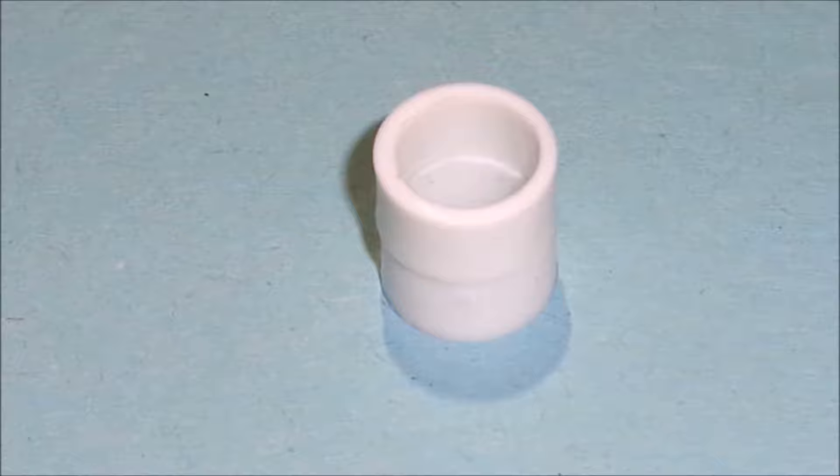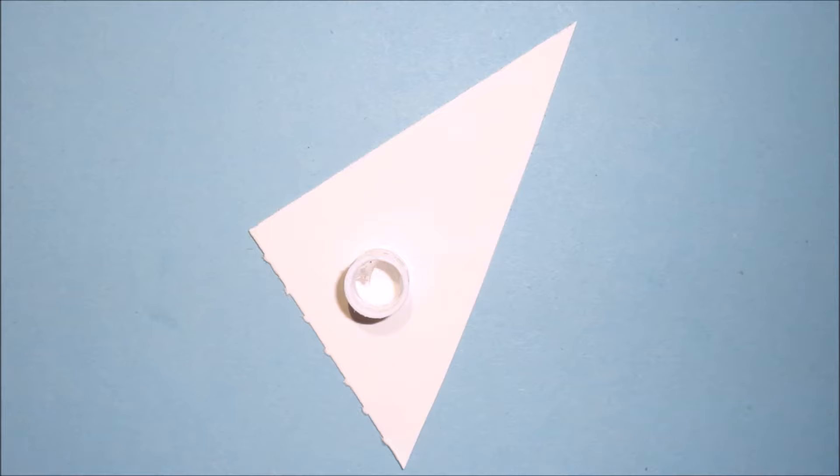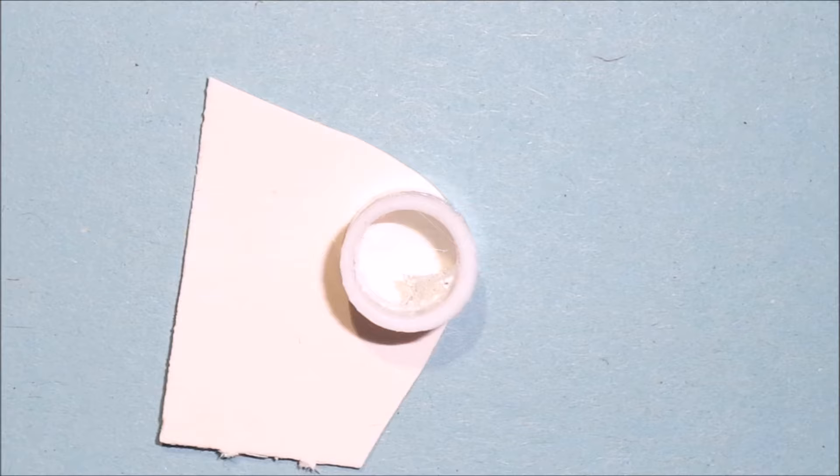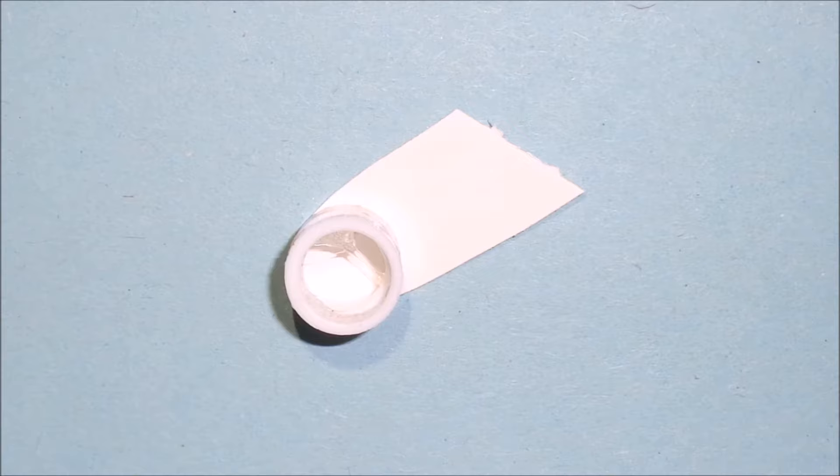To make a paper cup, glue together two dental floss rings. Glue this onto a piece of white card, and then cut around the edge.